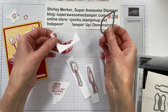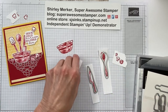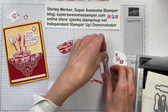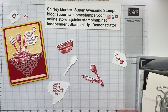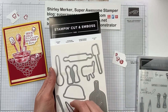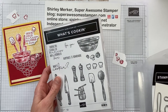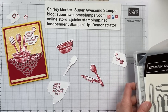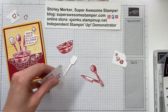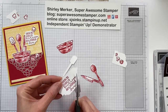So here are the shapes after I die cut them: spatula, knife, and spoon. Here is the die cutting set — it's from the Cookin' dies. Here are the rest of the dies in that set; I didn't use all the dies. The stamp set is called What's Cookin', and through the end of the catalog, which is through May 2, 2022, if you buy the stamp set and the dies using the bundle item number you will get 10% off the individual prices.